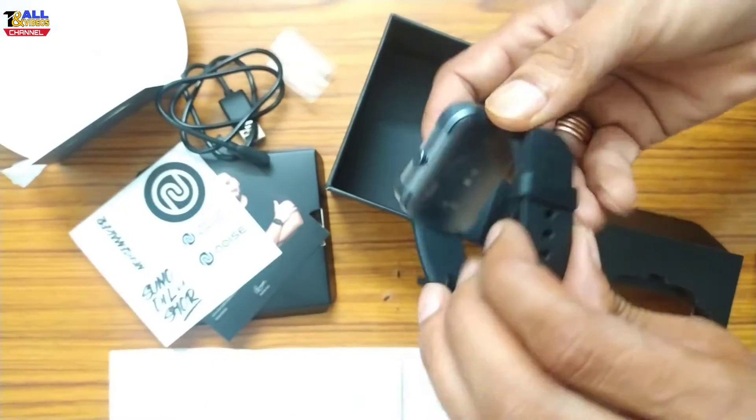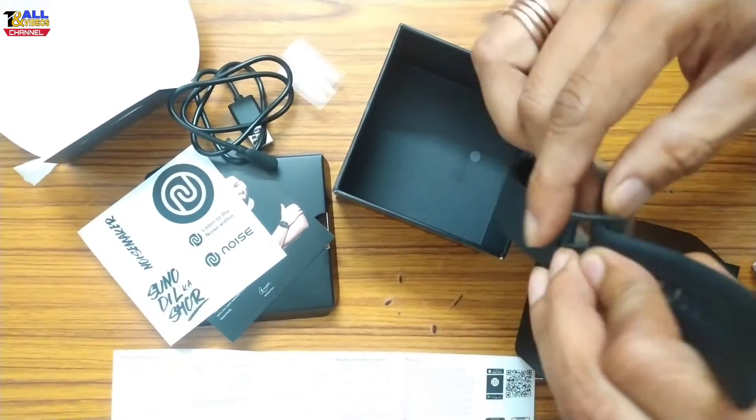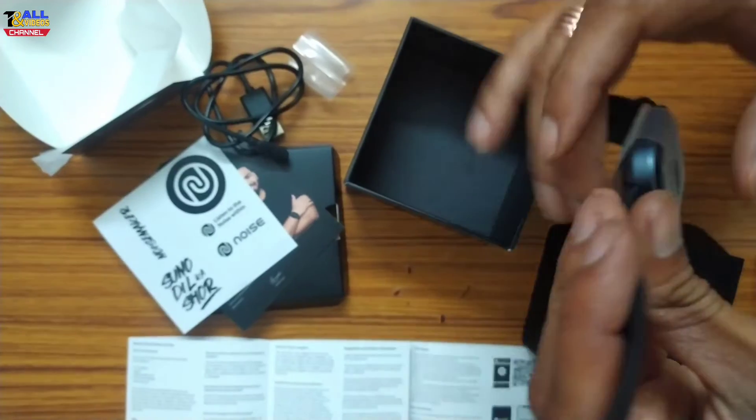This is a good watch. Now I have a new digital watch. The first impression is very good.